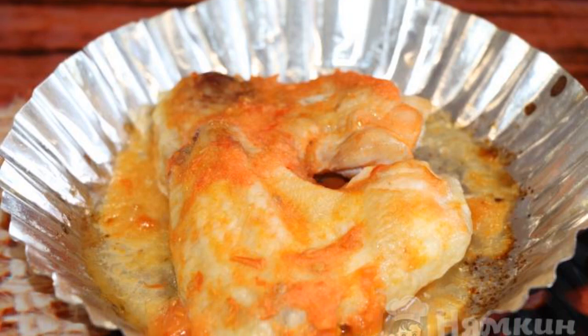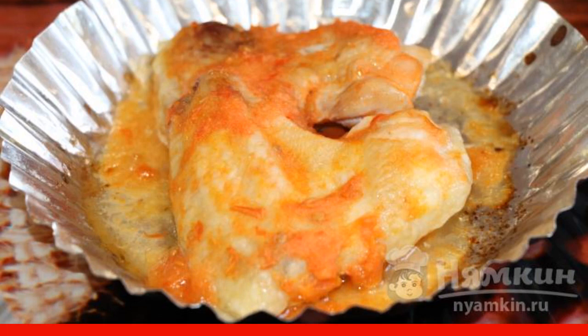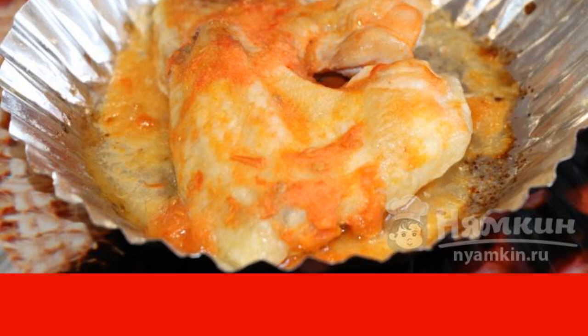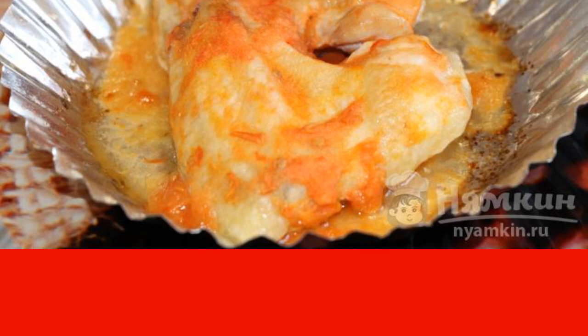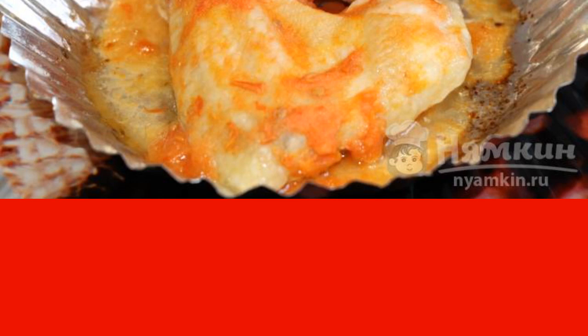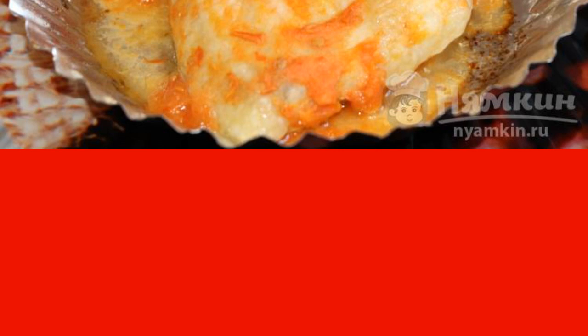Chicken wings can be cooked in the oven according to a simple recipe. Most importantly, marinate the wings deliciously so that the result is incomparable. This dish is good to serve with a ready-made side dish or a light salad. The recipe is from the category Russian Cuisine and consists of five cooking steps.